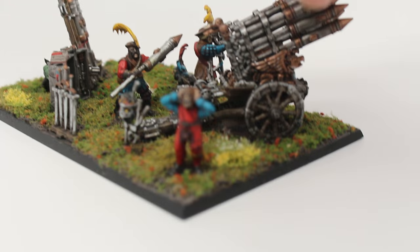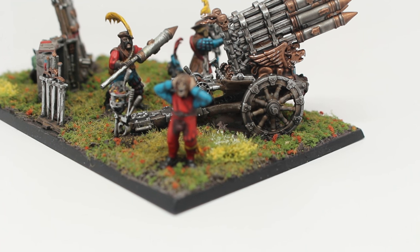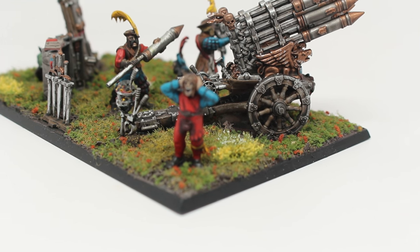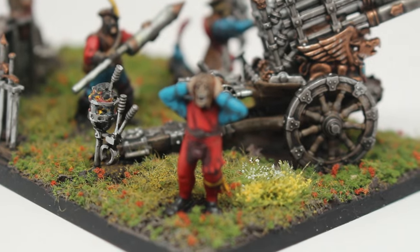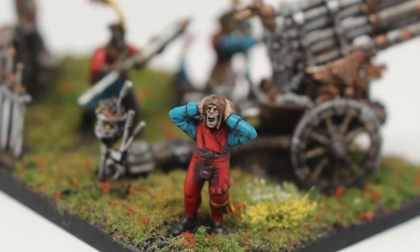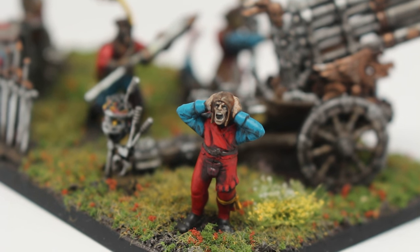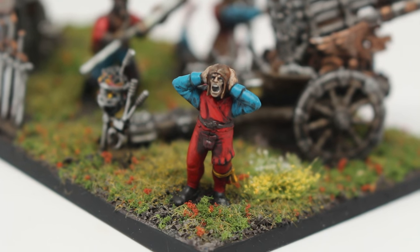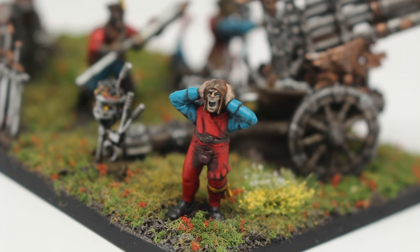And then you've got this poor guy who just wants to go home. He wet his pants. He is not ready for war. I had so much fun painting him. I gave him water effects streaking down his face to simulate tears. He's crying his eyes out, he's bawling, he's screaming — he does not want to be there.